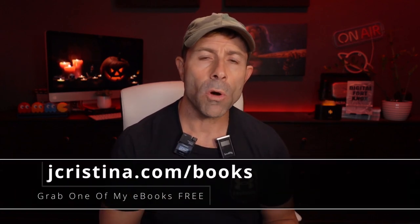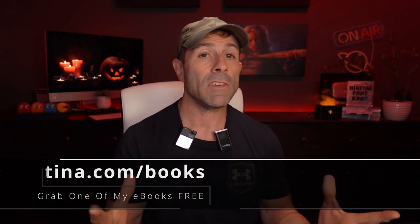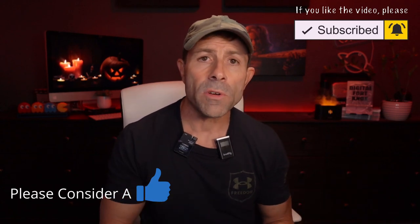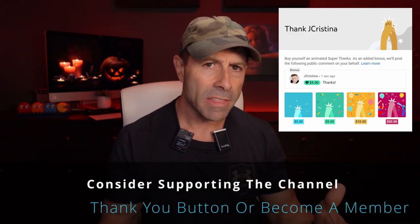Before we get into the short stories and compare audio, if you haven't downloaded any of my eBooks, go check them out at jchristina.com forward slash books. If you like this video, please consider giving it a thumbs up, subscribe to the channel, and click the notification button so you'll be notified when I go live or a new video comes out. Also, if you want to say thank you, YouTube has a thank you button right down here. You can also consider becoming a member of the channel.